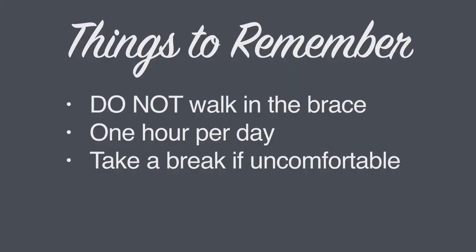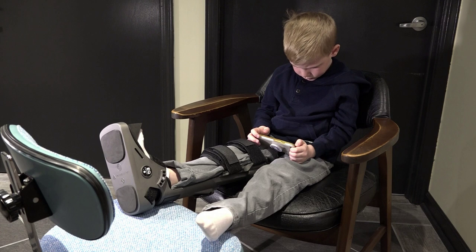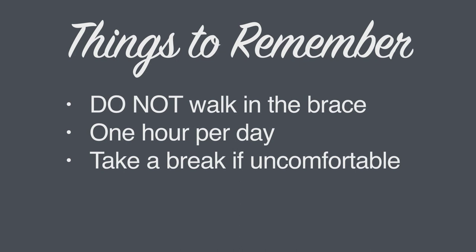Some key points to remember. 1. The brace is not ambulatory — do not walk in it. 2. The brace is to be used for one hour per day. We recommend sitting upright with the leg propped up on an ottoman or chair. 3. Sometimes patients experience numbness or tingling when using the brace. This is because their tibial nerve is being stretched. We recommend taking a short break when this happens.